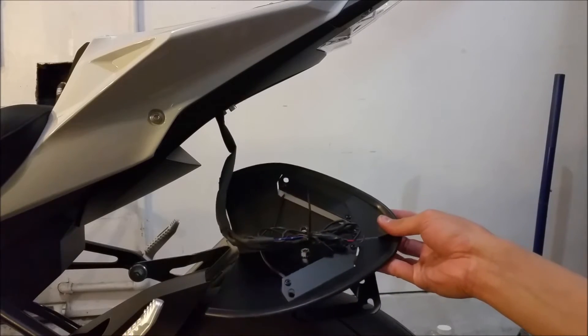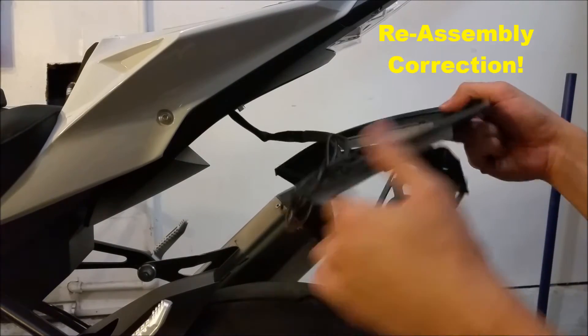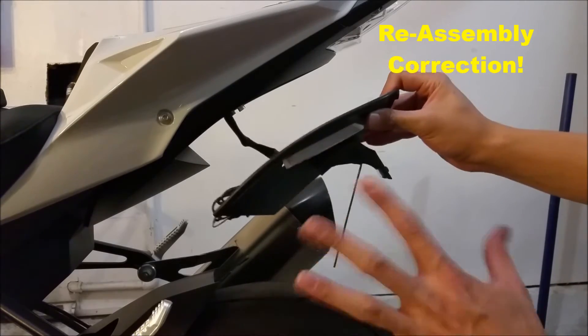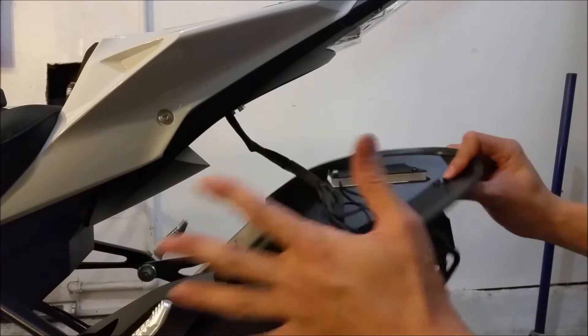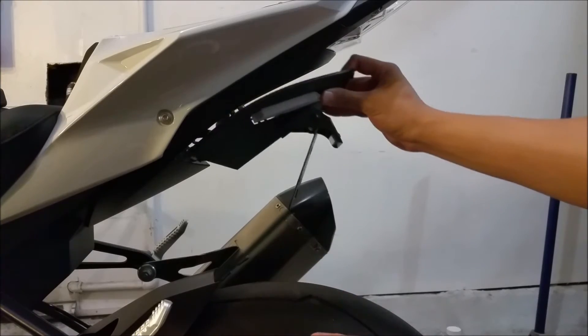I went ahead and tidied up the cables, zip tied everything, and made it clean. Just a warning, guys — I had some assembly mistakes as I was putting this together. I noticed it after I was bundling all the wires. This portion was flipped the wrong way, so if you were watching earlier, just ignore that part. This is how it's supposed to look right now.